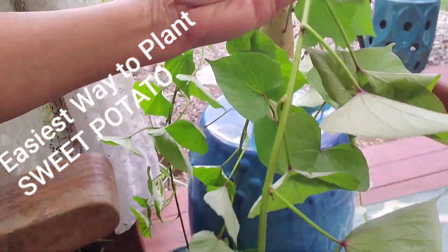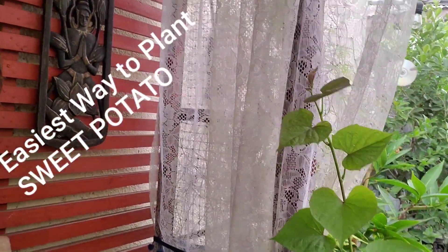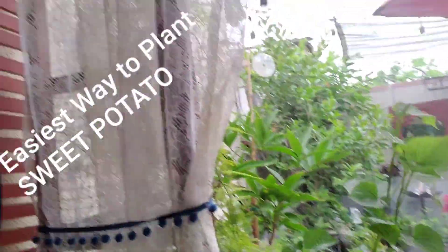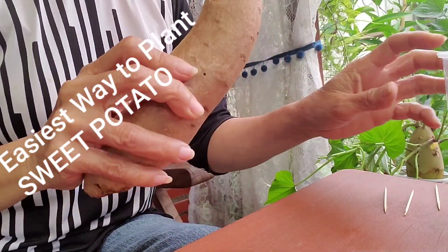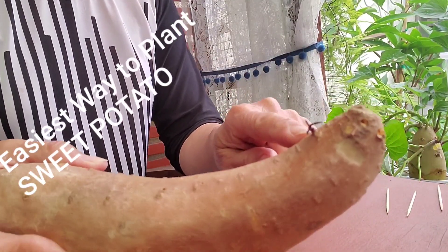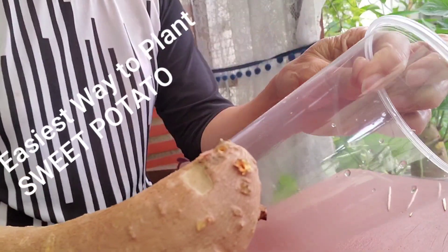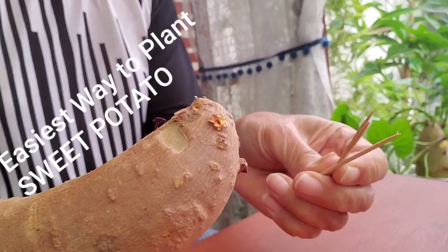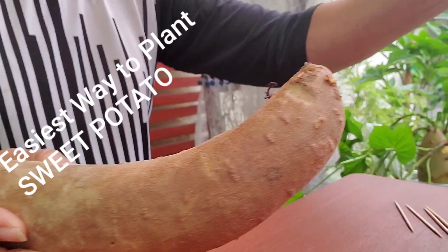Look at the leaves! Okay, so let's start. All you need are: a sweet potato — this one has been sitting in my fruit basket for maybe two weeks — a plastic glass, three or four pieces of toothpick, and water.